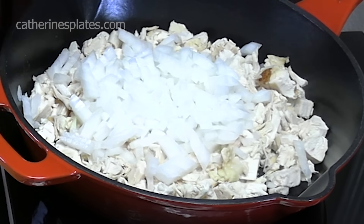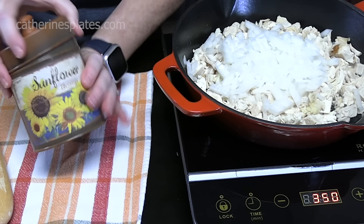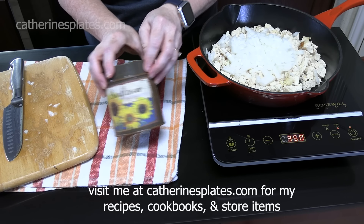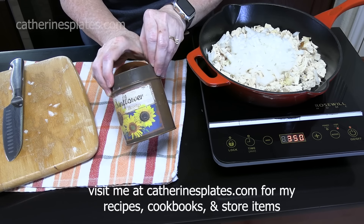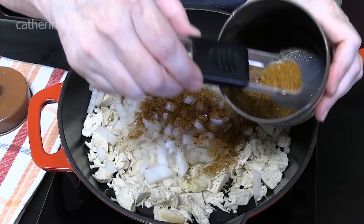Now what we're going to do is season our chicken. I got some taco seasoning — hopefully that's enough, it should be. This is my homemade blend. You can also find this on my recipe blog, katherinesplates.com, or you can look up the video, which is 'taco seasoning, big batch.' Look at the color of that — I love homemade blends.